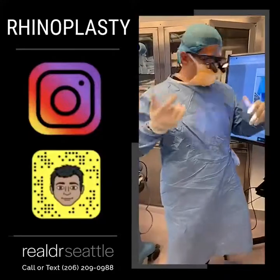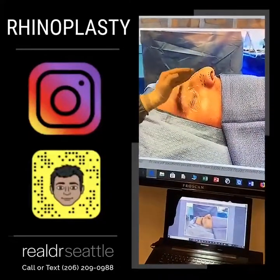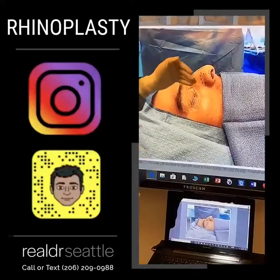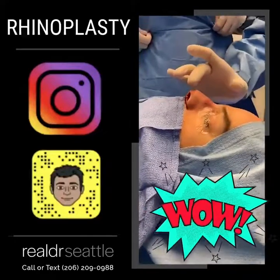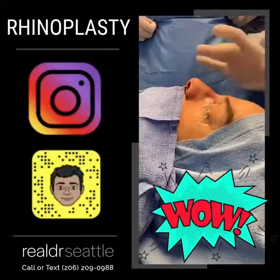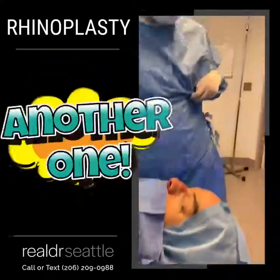My friends, we did it — rhinoplasty. What did we do? I made the tip straight. I removed the hump. I brought the nostrils in and made them symmetric. Let's go look at it. Wow, let's zoom in. We did it again. Look at that — the profile is straight, the tip is straight. We did a nice masculine tip.